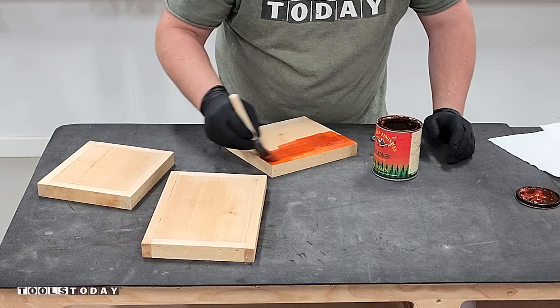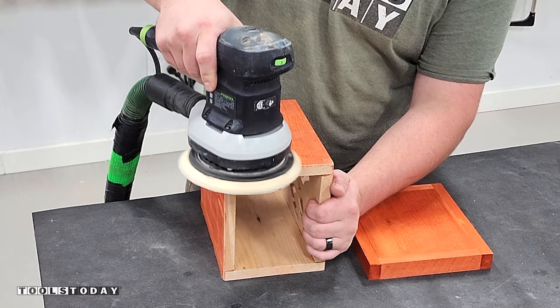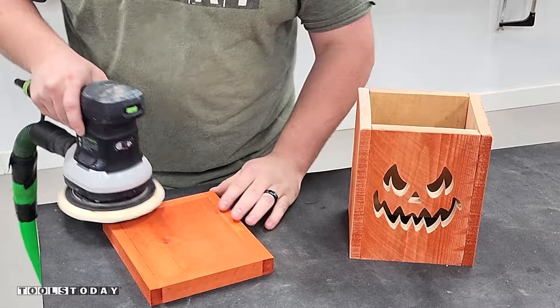With that done, I'll use some General Finishes orange dye stain to stain the lids and get those all matched. After the stain is fully dry, it's time to distress everything. If you have a sander with an adjustable speed, I adjust that all the way down and I'm using 220-grit sandpaper. A higher grit will only allow you to sand off the top area, which makes for a natural distressing and turns out really nice.